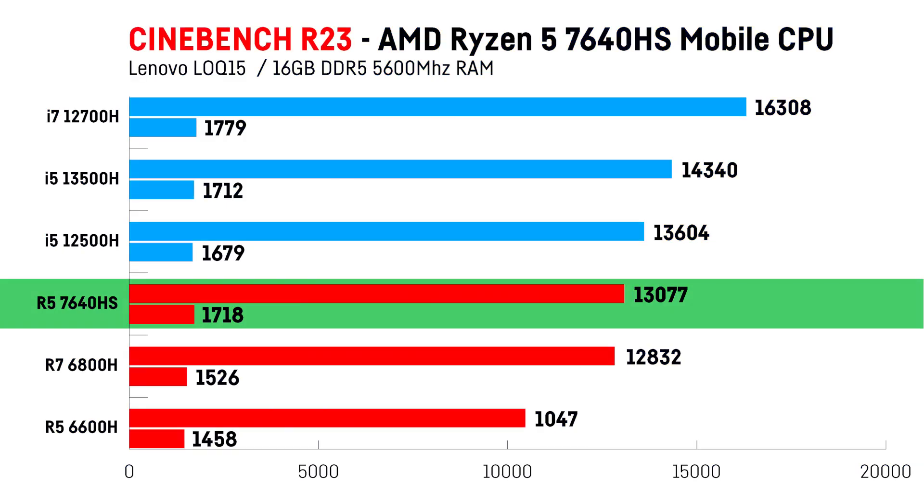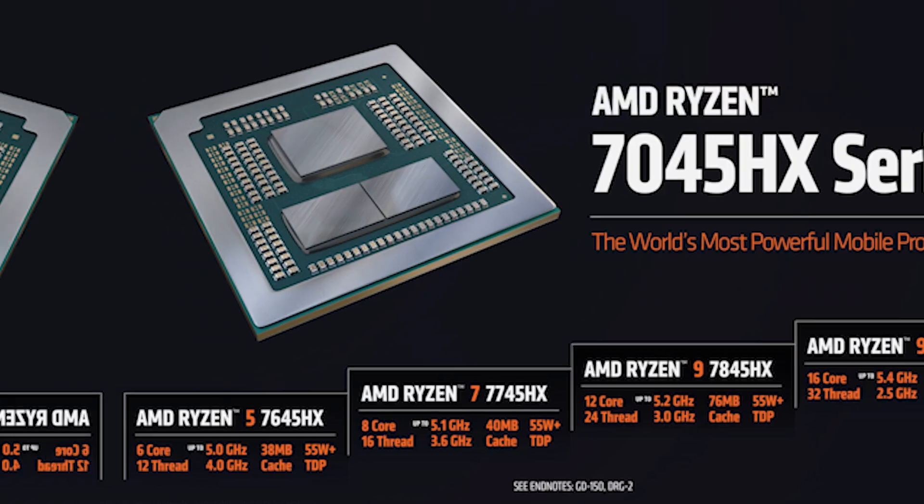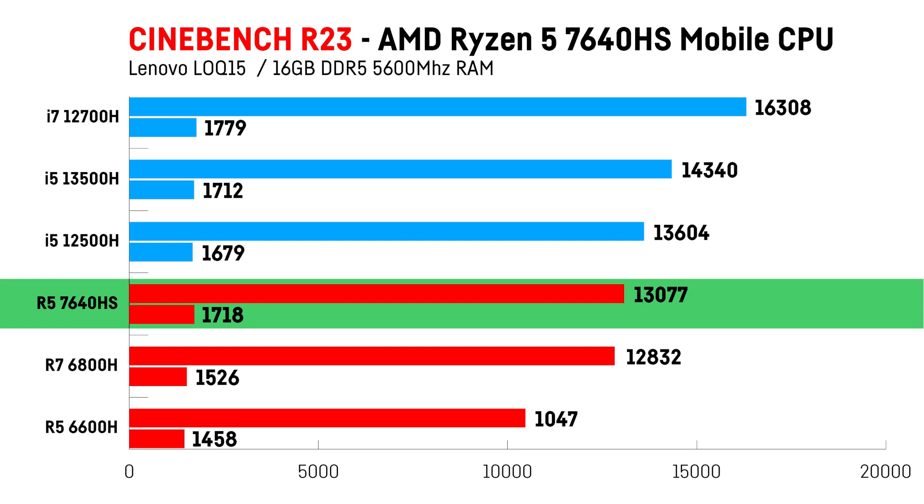In Cinebench R23, the Ryzen 5 7640HS is able to clearly outperform its predecessor, the Ryzen 5 6600H, by around 25%, and almost catch up to within 4% of recent i5 mobile CPUs of the same class — probably making it the fastest pure 6-core mobile CPU, if you don't count its bigger brother the Ryzen 5 7645HX, which isn't available just yet, at least in Europe. It's even able to outperform the last generation Ryzen 7 6800H by around 12.5% in the single-core test, thanks to the much better IPC and smaller manufacturing process. Please keep in mind that the values of the other CPUs in this diagram are averages based on the notebookcheck.com archive and can vary a lot from laptop to laptop.